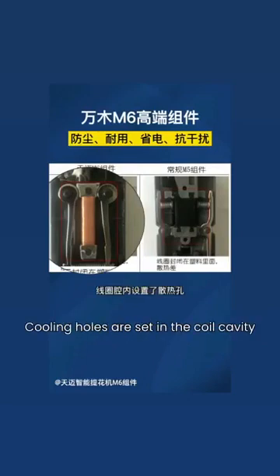The module operates at a low input voltage, and cooling holes are set in the coil cavity, making overall work more stable and reliable.